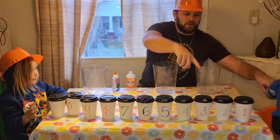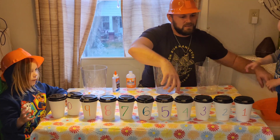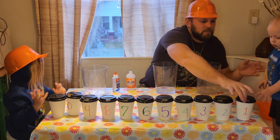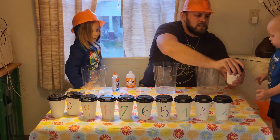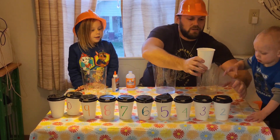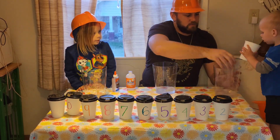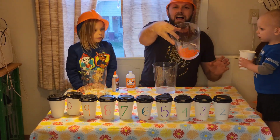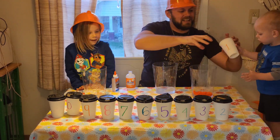Finn, your turn. Pick your cup. What cup do you want, buddy? All right, let's see what Finn's got. What number has he got? One. Pour it in here. He's got orange pom-poms!